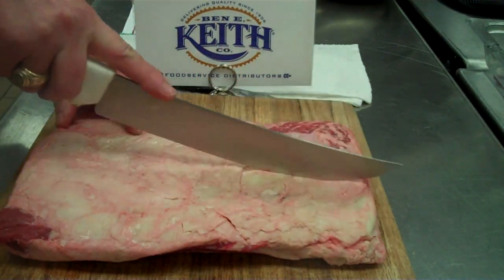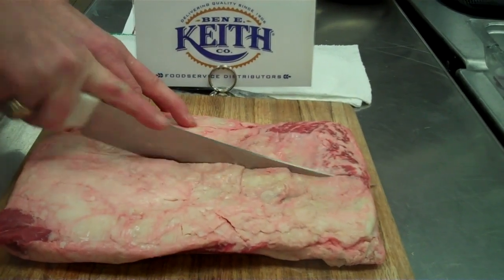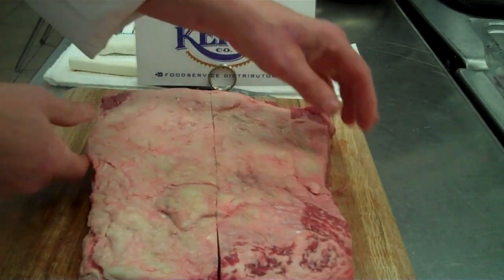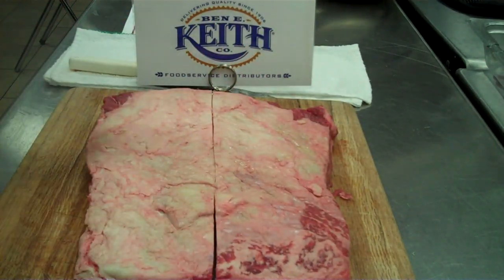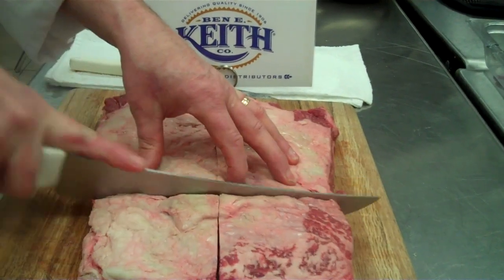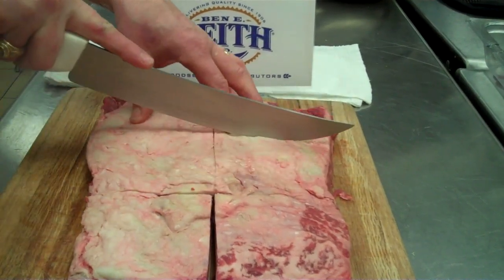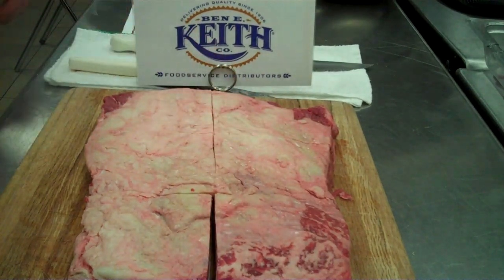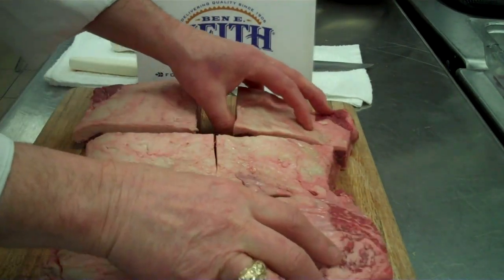We're going to take it and divide it into about six equal pieces. Each piece is going to weigh an average of about eight to nine ounces. So we're going to get them all about equal — we'll go a little wider here — one, two, three, four, five, six. Six nice equal pieces.